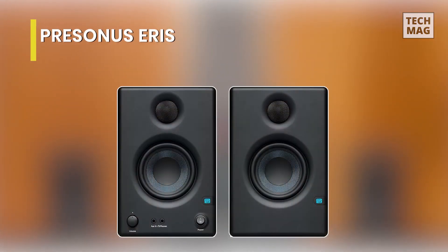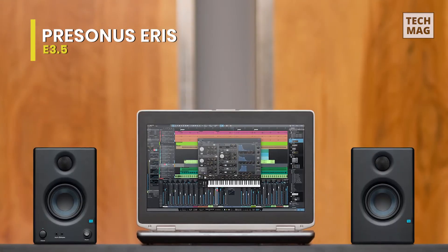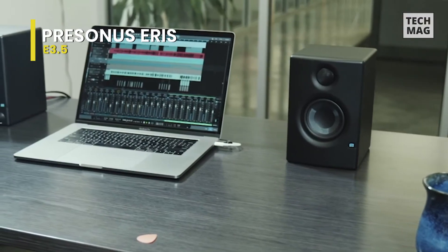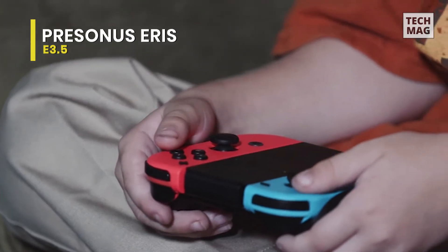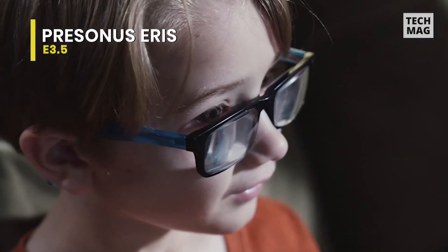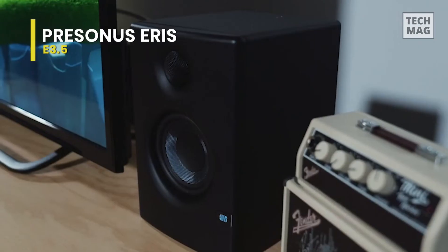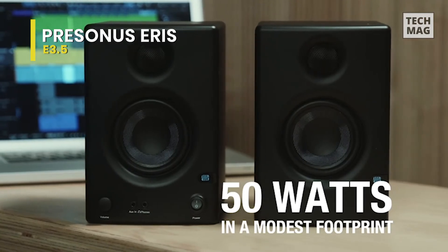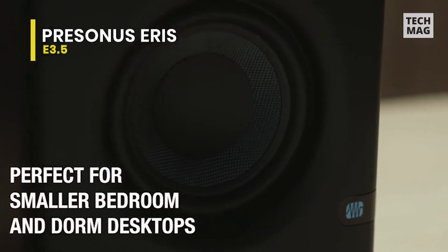PreSonus Eris E3.5. This is an excellent choice for gaming and home video production, as it uses the same technology as the greater models to deliver studio-quality sound with a smooth and accurate frequency response. It includes a 1-inch silk-dome tweeter that delivers a smooth and refined sound while accurately reproducing transients in high frequencies. The woofer produces a more consistent dispersion pattern throughout the frequency range, giving less time-smeared audio and cleaner overall sound.